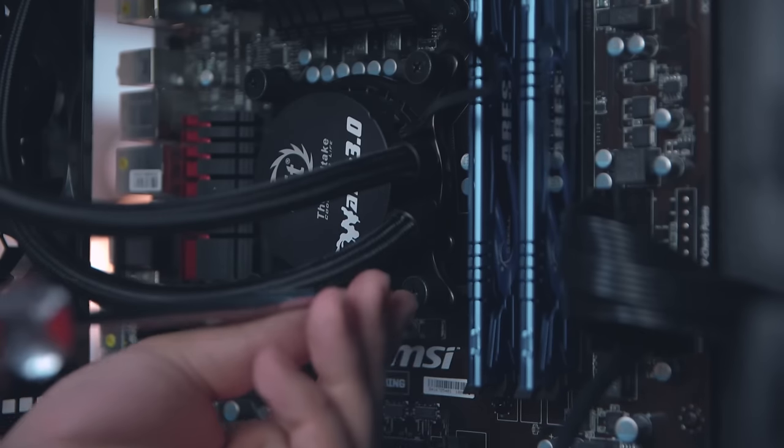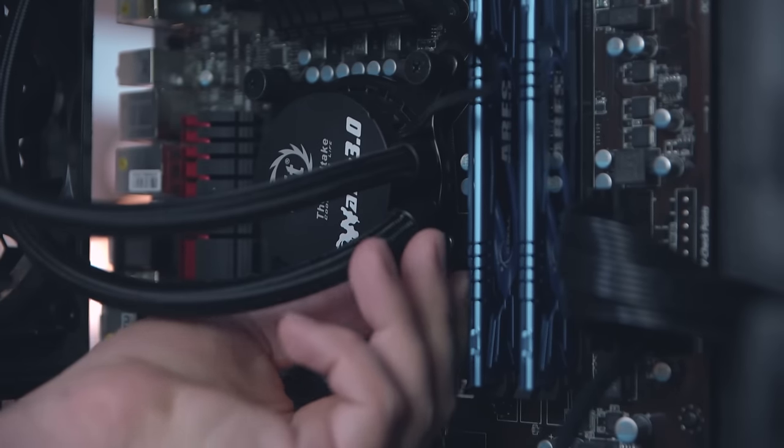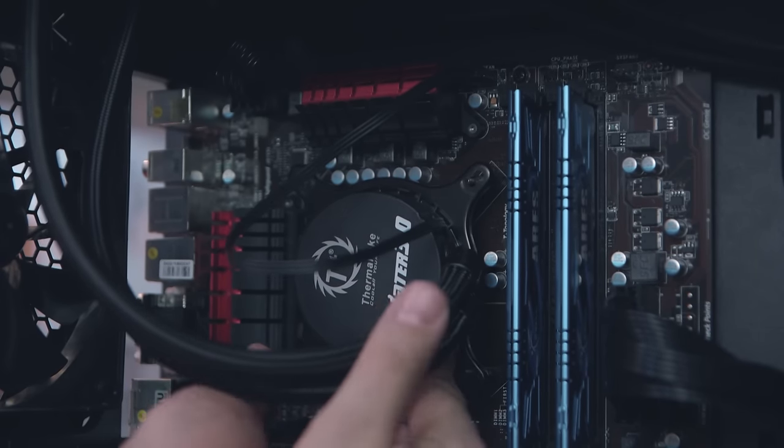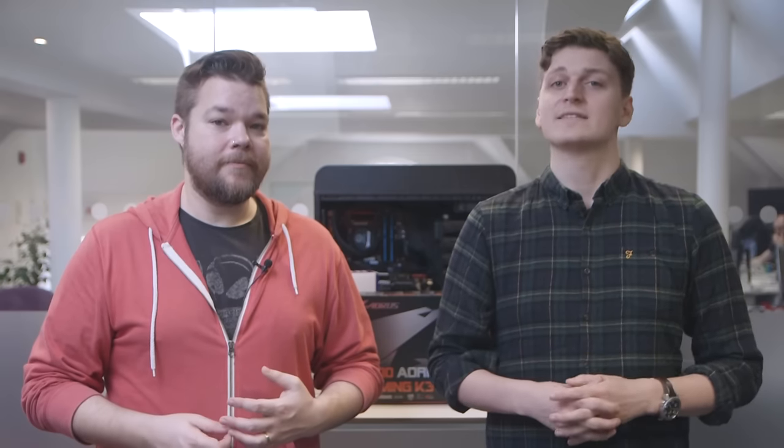Then it's time to detach the CPU cooler from its mounting. If you're replacing an air cooler then you may need to remove one of the fans, remembering to unplug it from the motherboard first, before you can unscrew the heat sink. But all coolers have different mounting mechanisms. With an all-in-one water cooler you just need to detach the cooling plate and pump — there's a good chance you can leave the radiator in place in your chassis. We'd also suggest leaving the CPU in the socket and the RAM in there too, as it will be easier to remove once it's out of the case.